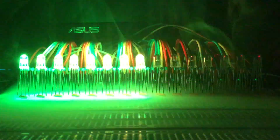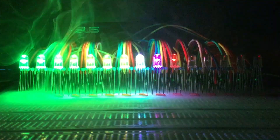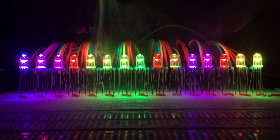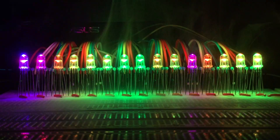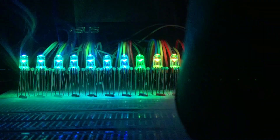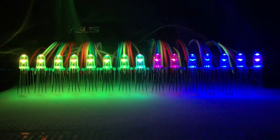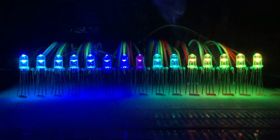Random LEDs to random colors. Fake VU meter. And the last one, RGB LED rainbow. Now the same effects but with the diffuser.